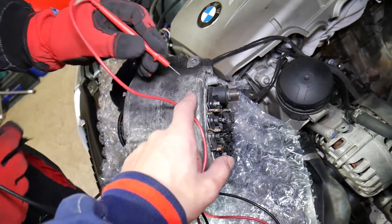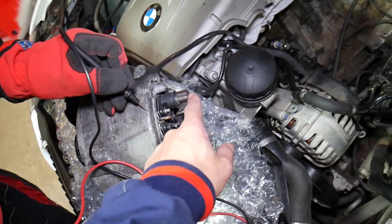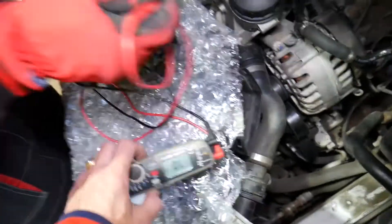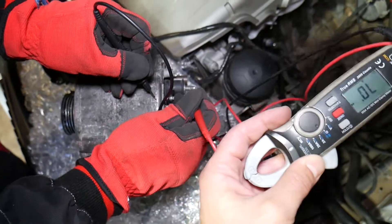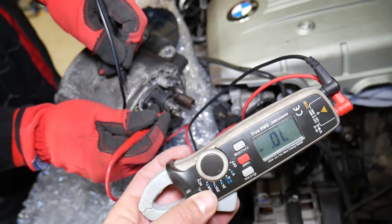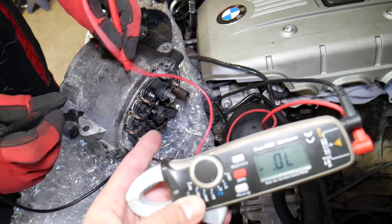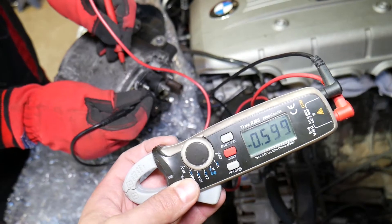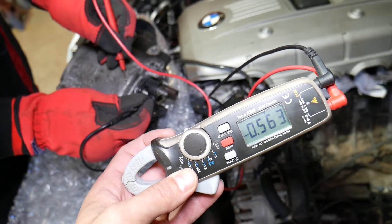First, let's put the black lead on the ground — on the casing — and the red lead on the charging wire. You should get no reading at all. Now let's switch them: black lead on the charging wire, red lead on the casing. We should get a reading between 500 and 800 for a good alternator, and that's what we get.